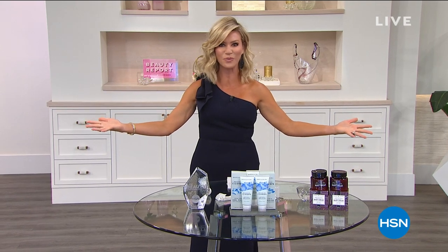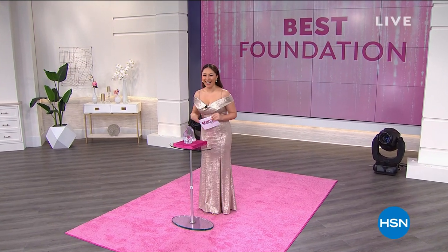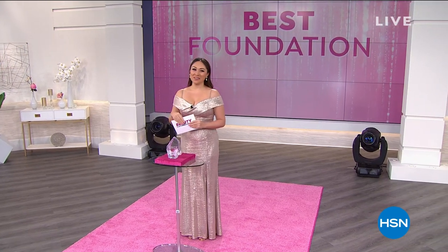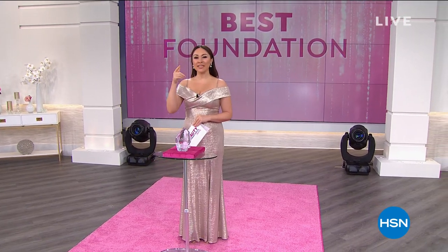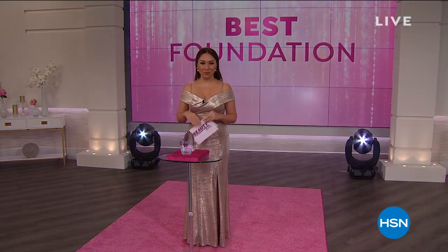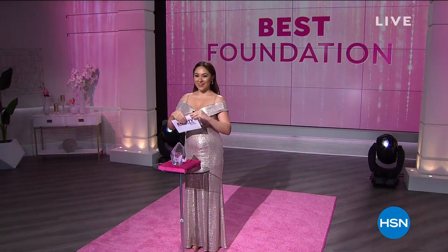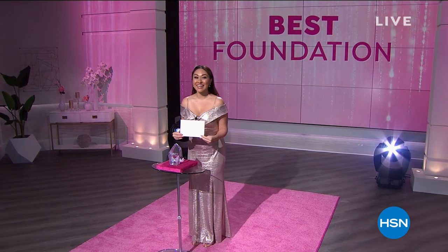We've got more awards to pass out this evening. Now ladies, let's talk about the first thing we put on underneath all of our makeup: the foundation. And the winner is... It Cosmetics! Thank you so much. We are so honored. On behalf of It Cosmetics, we are thrilled and excited that you chose us as the Best Foundation.